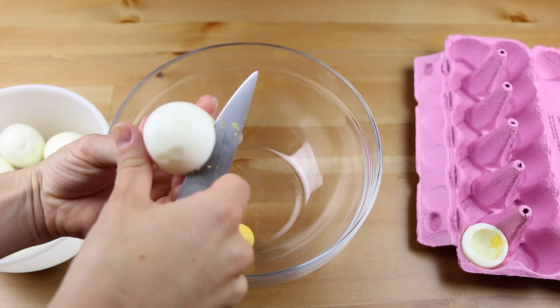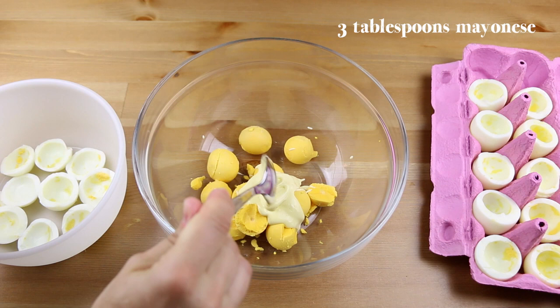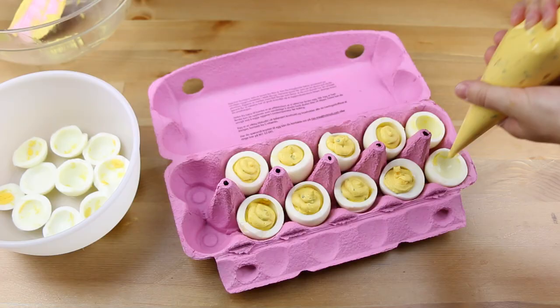Place all the yolks in a bowl and add 3 tbsp of mayonnaise, 1 of mustard, a pinch of salt and pepper and any other herbs you would like. Mix everything together and then pipe it back into the egg. And that's all!